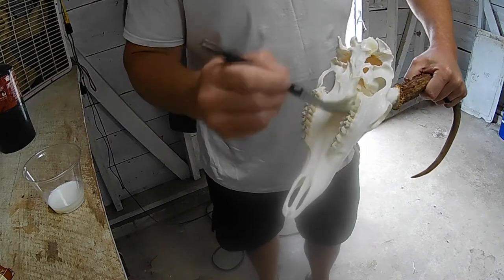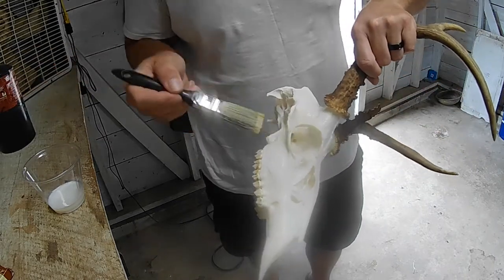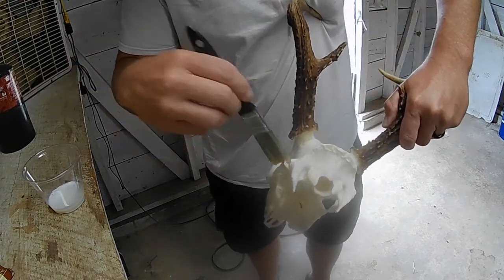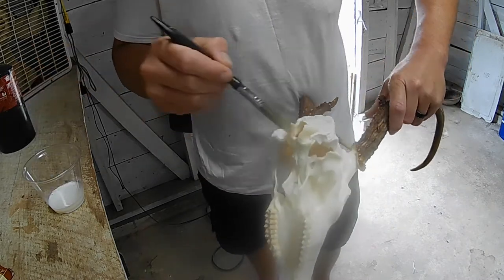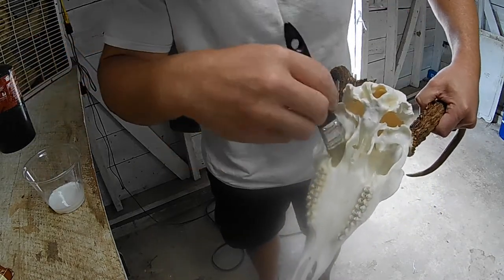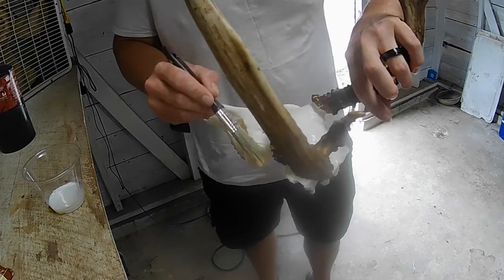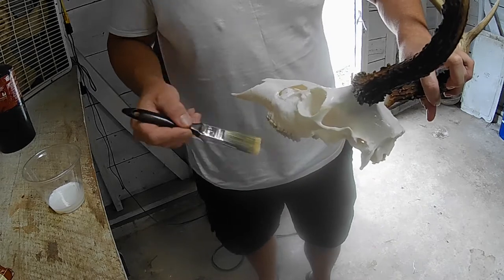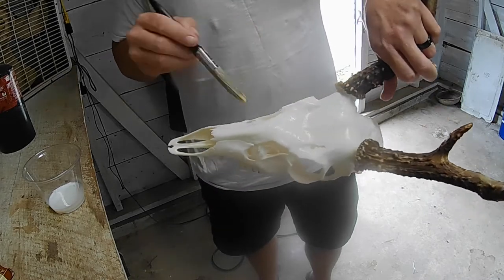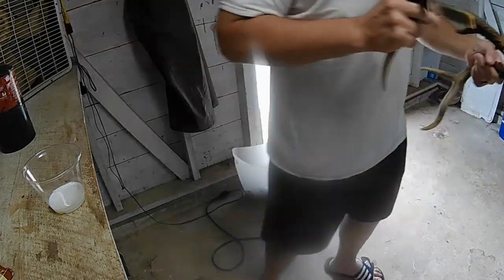When you get done with this, the skull will smell like a fresh clean floor — it won't stink at all. It'll have a little bit of a shine, not like a clear coat shine, but just a little bit. If you want it a little shinier you can put two coats on. I don't put any on the horns because if you put this on the horns they'll have a much shinier appearance and won't look as natural.